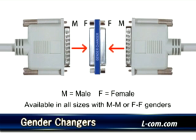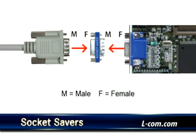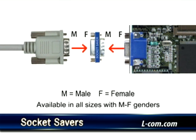Gender changers are available in all standard desubminiature connector sizes with male-to-male or female-to-female genders. Slimline socket savers extend the life of frequently mated desubminiature connectors used on expensive cables and ports. These socket savers are available in all standard desubminiature connector sizes with male-to-female genders.